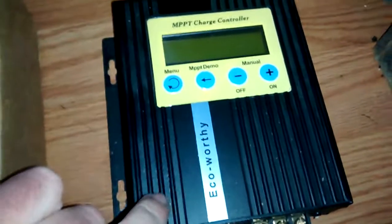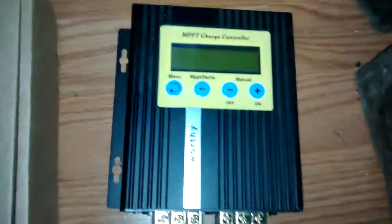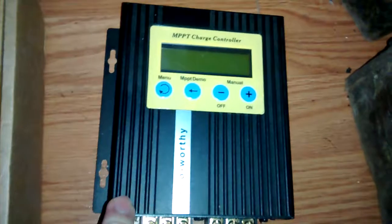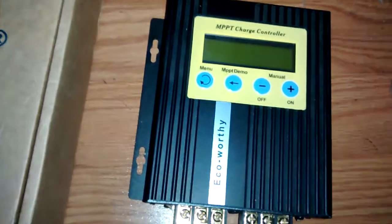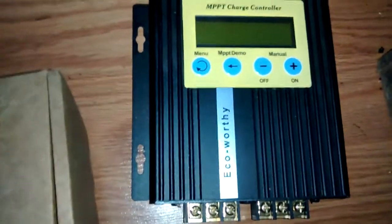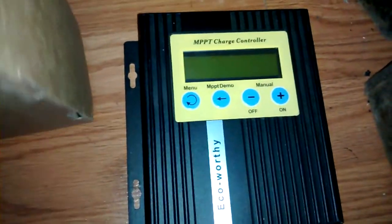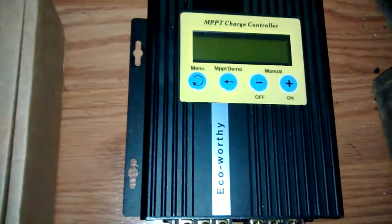This is an older charge controller I've had — the Eco Worthy 20 Amp. This thing finally went wonky because I had it under load and I was moving some wires, and now it can't detect proper current. It's still working, but it's not working the way it's intended. It can't detect the current, so it can't adjust its multi-point power tracking. Basically, it's shot.